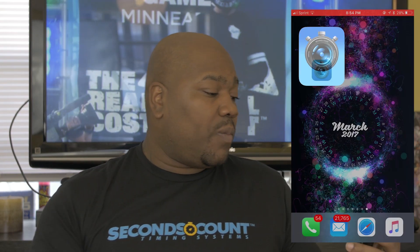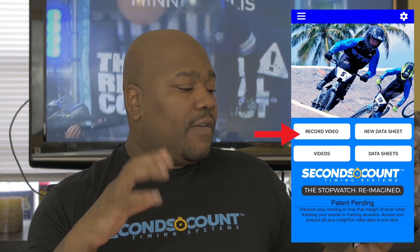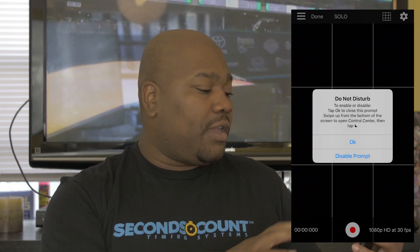Alright, so the first thing you want to do is open up the app. So let's open up this app. The first step of all steps, of course, is to record a video.